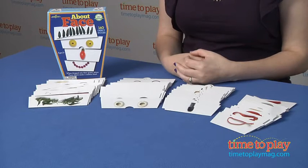Hi, I'm Laurie from TimeToPlayMag.com, and this is About Face from Eboo.